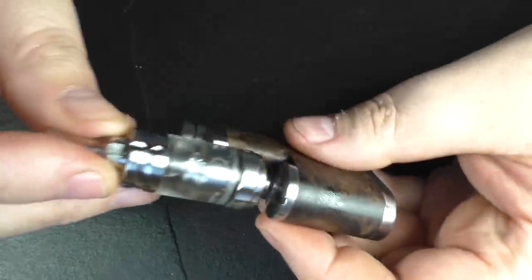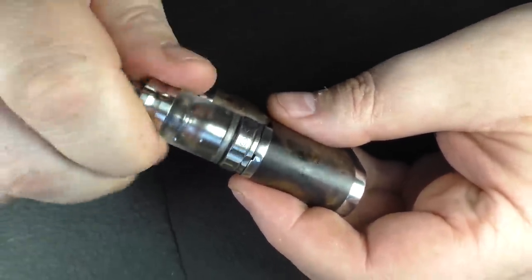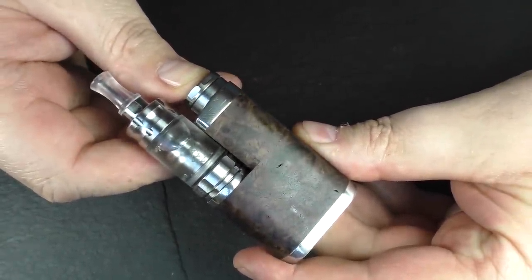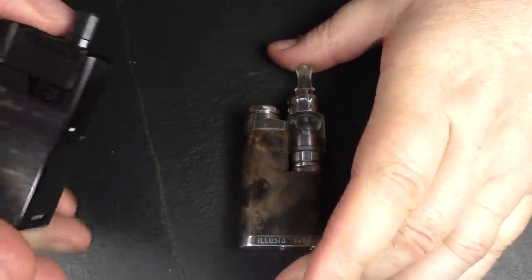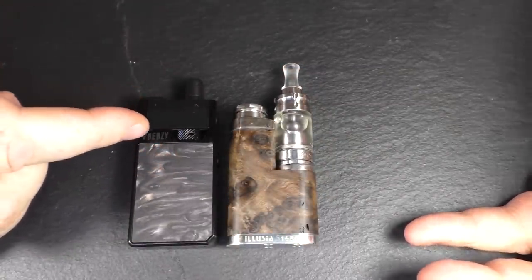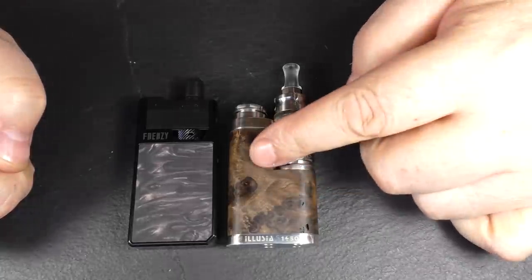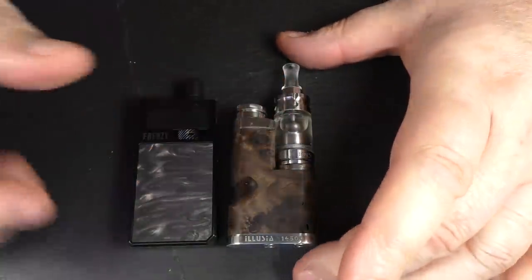So we'll screw this little guy on here, and it's the cutest pod system under the sun — it really is this thing. Just get all my juicy fingerprints off it. So here's a modern pod system: two mil capacity, 950 milliamp hour. Here's a pod system I wouldn't mind being seen with. Unfortunately the 14500 battery is only 650 milliamp hour, but you've still got the two mil capacity going on here.